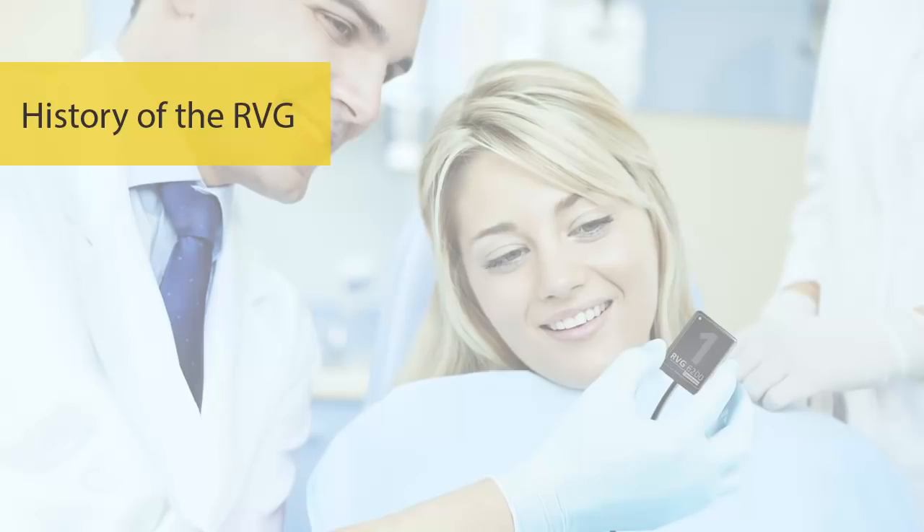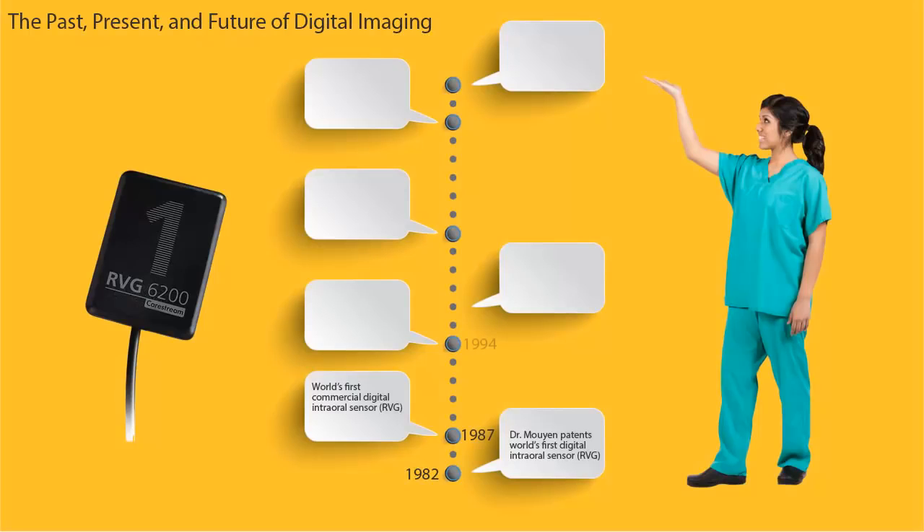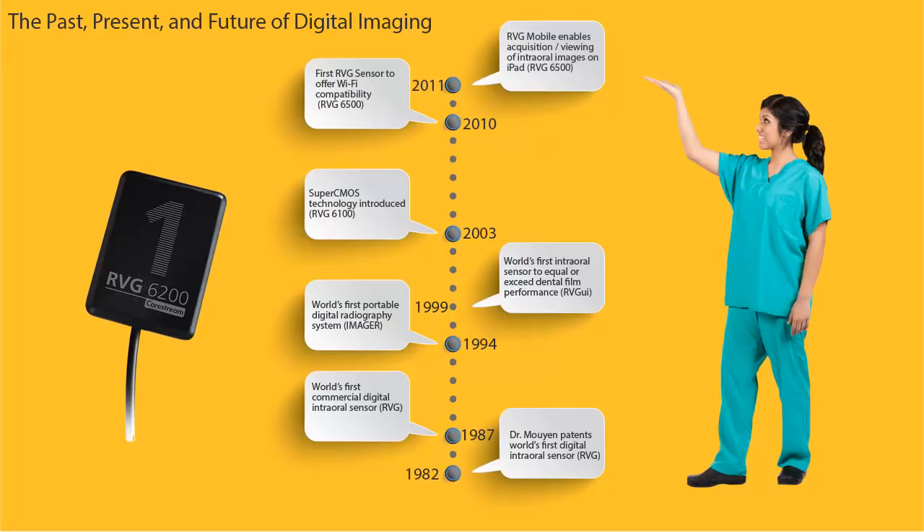History of the RVG. CareStream Dental has over 30 years of innovation history in developing and manufacturing digital sensors — from inventing the world's first digital intraoral sensor in 1982, to the first portable digital radiography system, as well as providing the first digital sensor to equal or exceed the performance of film x-rays. CareStream continues to provide innovative solutions based on the foundation of diagnostic excellence, humanized technology, and workflow enhancements.